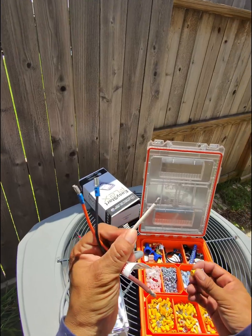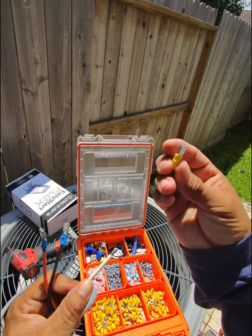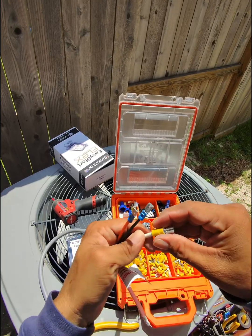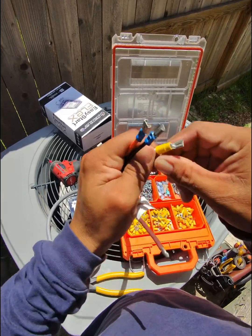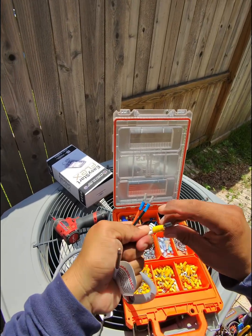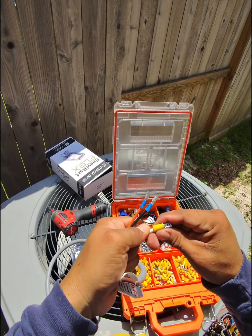And this white one — this one is a number 10 cable, so we're going to use the number 10 connector, this one here.